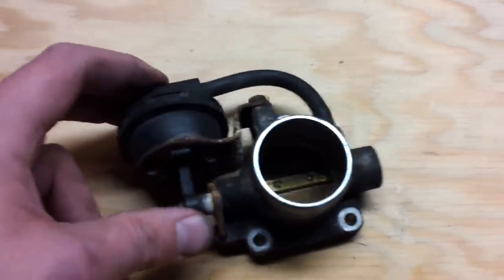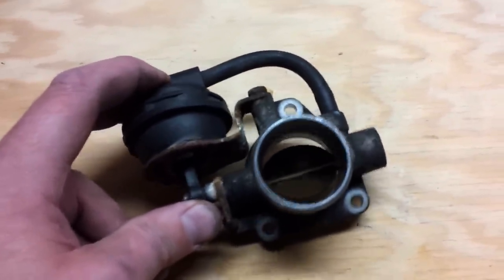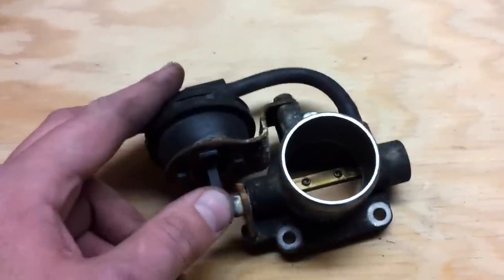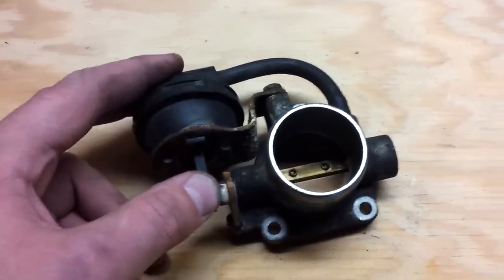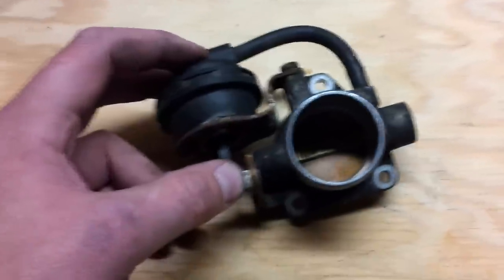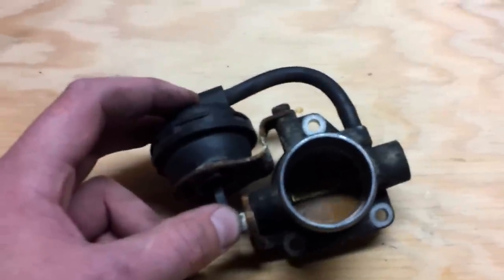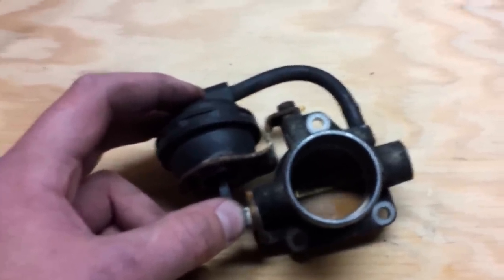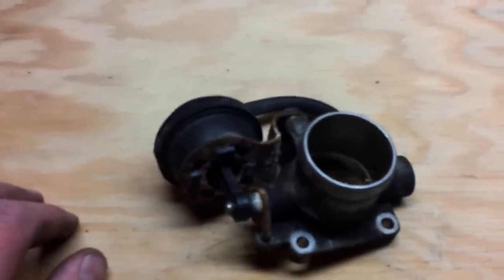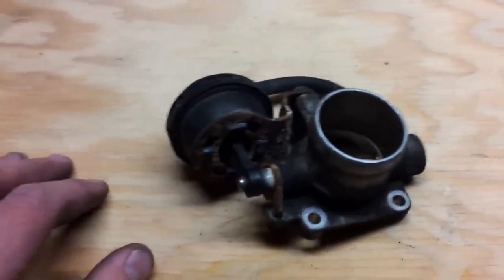I ordered the replacement part from Detroit Tuned about a year ago and just never got around to changing it out. But I just recently moved out here to the mountains and my car's throttle response was just horrible. I would jam down on the accelerator and sometimes it wouldn't go, other times it would actually throw the car into a limp mode and I would have to restart it. And just my overall power on hill climbs wasn't there — I would find myself sitting at 5,000 RPM just to not even lose speed going up the hills.